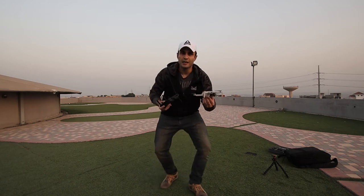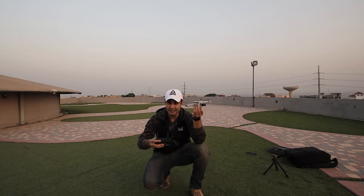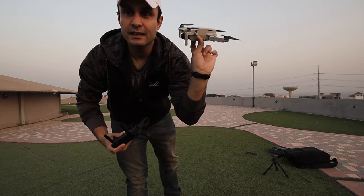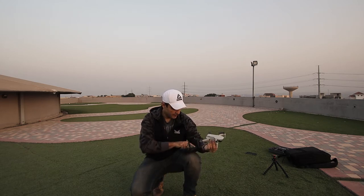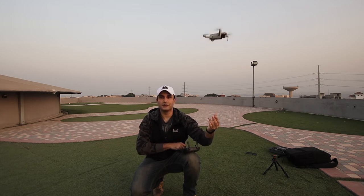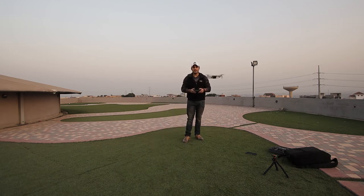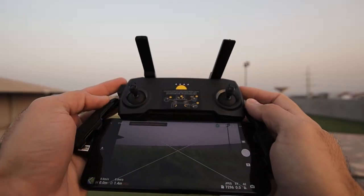A lot of people ask how to fly the drone from your hand. It's pretty easy: hold the drone with two fingers on one side and your thumb on the other. Hold it properly — don't twirl or twist it backwards so it doesn't bang into your head, and don't tilt it forward. Keep it straight. Then push the takeoff button, and there you go — the drone is in the air. That's basically how you take it off from your hand.